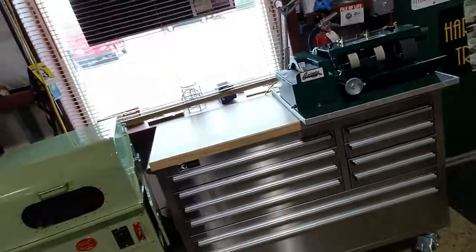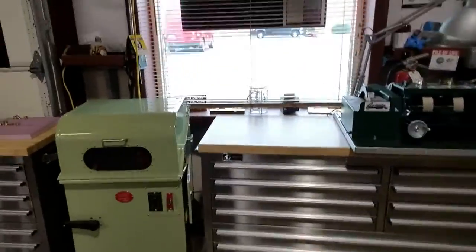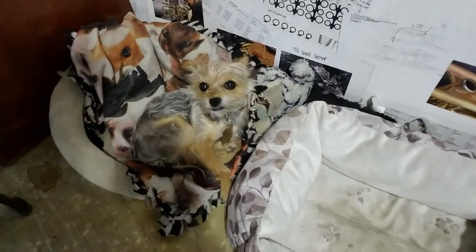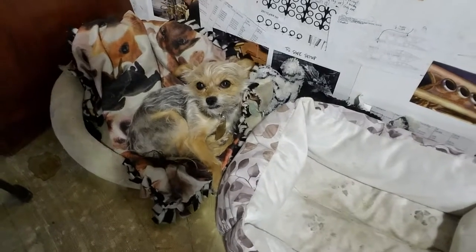We actually have two toolboxes full of inlays. We have Oscar — Oscar, wake up — he's our shop dog, a Chihuahua-Yorkie mix; you'll see Oscar from time to time. We have a lot of CAD and CAM systems — we actually use a few different ones because we've upgraded over the years and find there are advantages to various options.